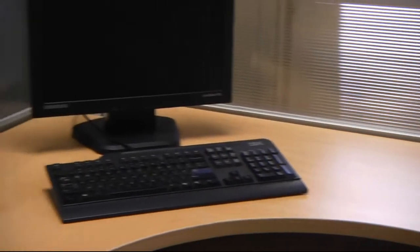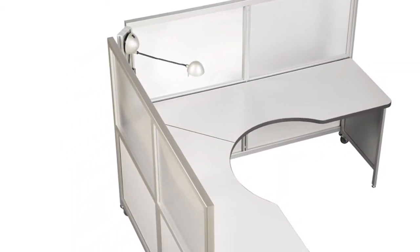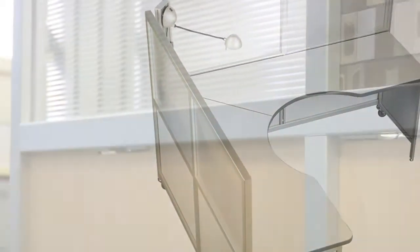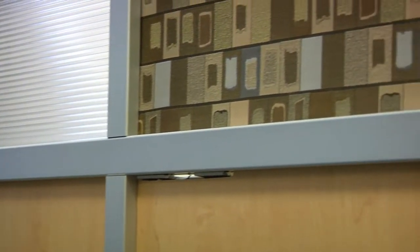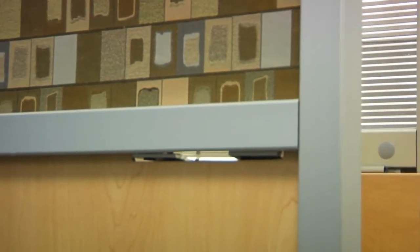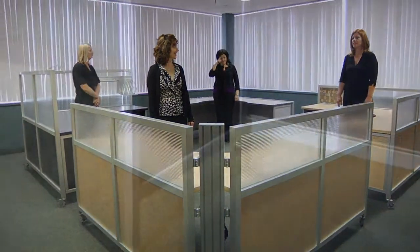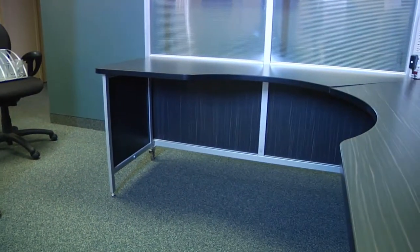The upper panels come standard in a 4 millimeter lightweight polycarbonate material, which allows natural light in but provides privacy for the station. A fabric covered tack board or white board can be inserted into any of the upper panel positions as an option. The lower panel is made of 4 millimeter thick low pressure melamine.